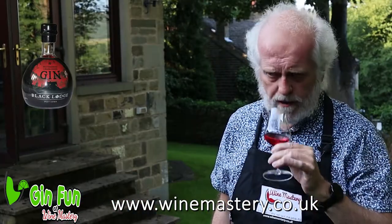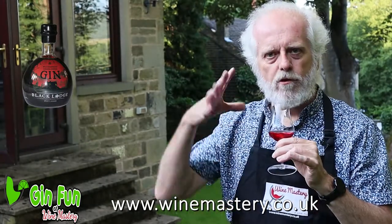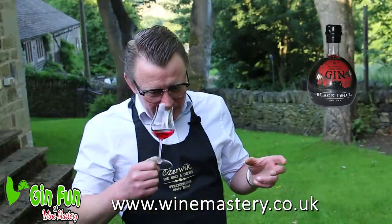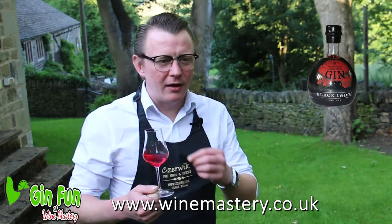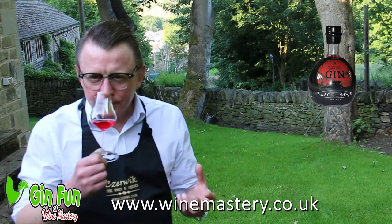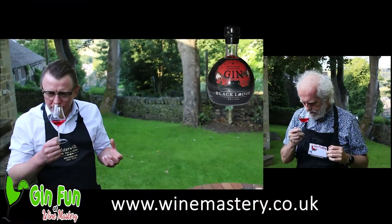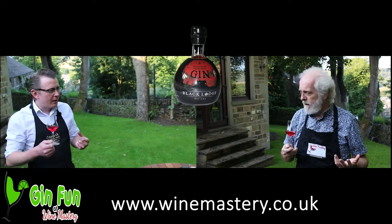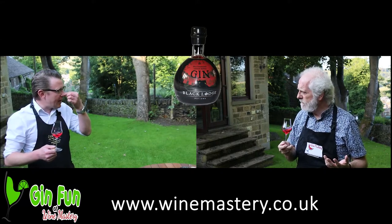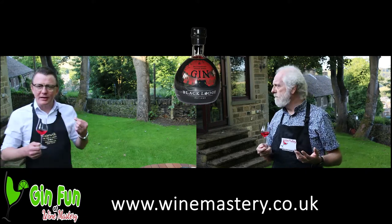Wow, strawberries for sure. It smells quite sweet as well — strawberries with sugar, that sort of smell. It almost has a liqueur smell. It doesn't smell overly alcohol-y. I can still smell the gin in it though, which I presume is the juniper — yeah, I think it's not so much a smell but a feeling in your nose.